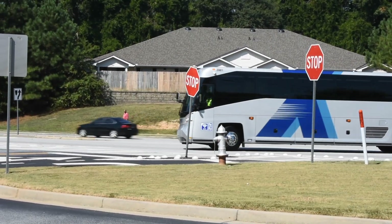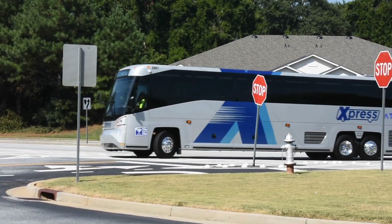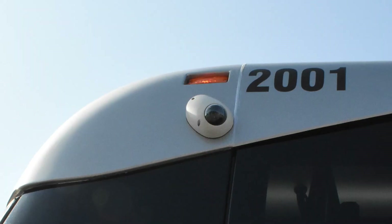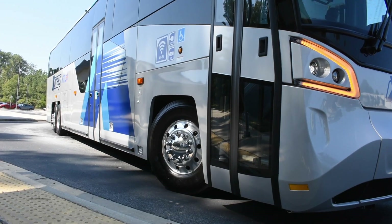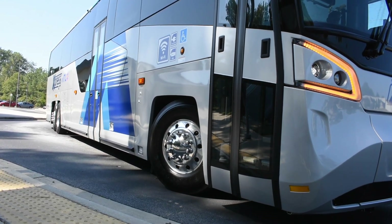With the tighter cornering that it has, it also has cameras so that you can see along the curbside. If people are approaching the bus or are too close to the side of the bus, there are other safety features that we can see.